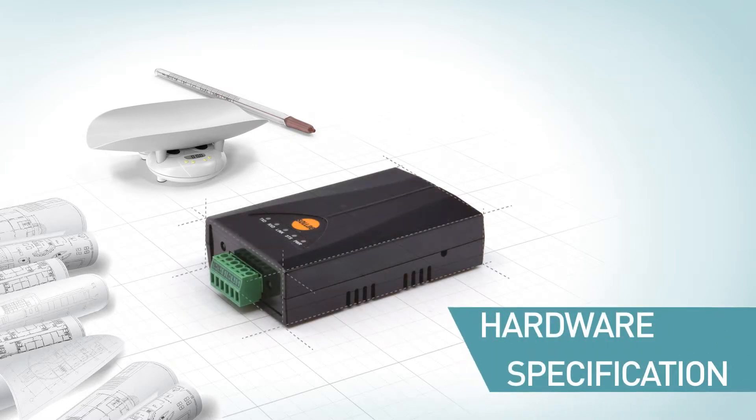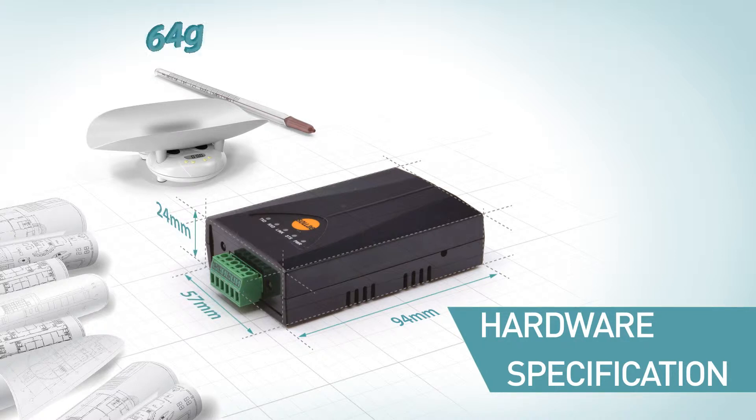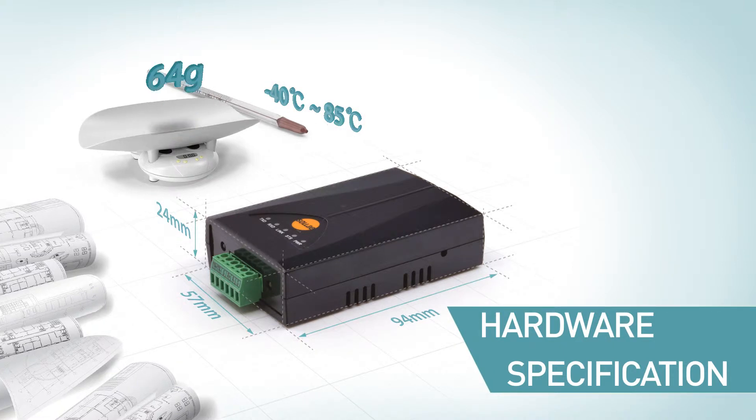CSE H55N2 has a compact size: 94mm in length, 57mm in width, 24mm in height, with a weight of 64 grams. It is suitable for industrial environments, operating in a temperature range from negative 40 degrees to 85 degrees Celsius.